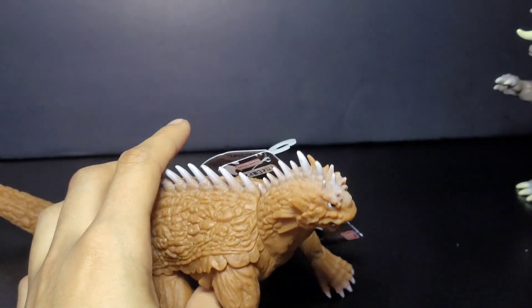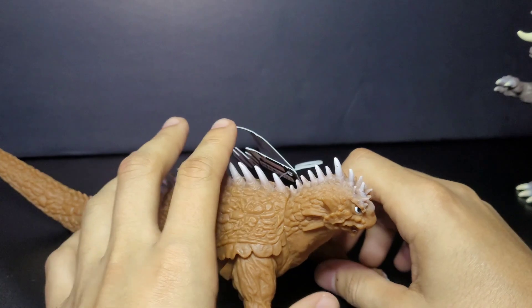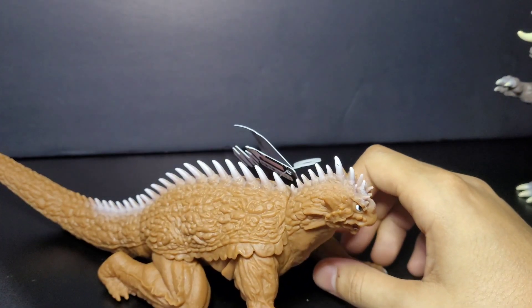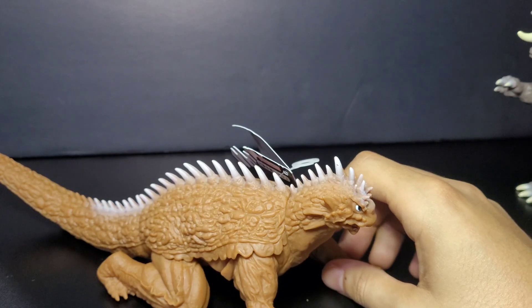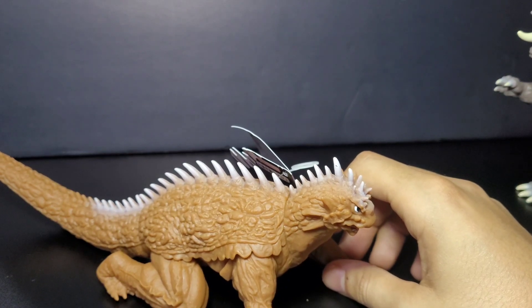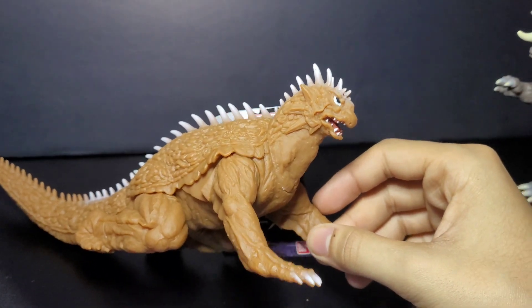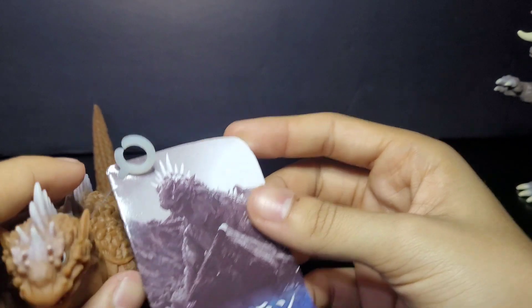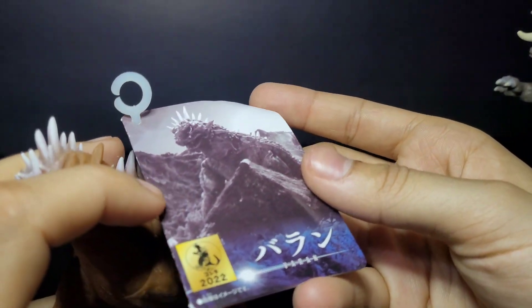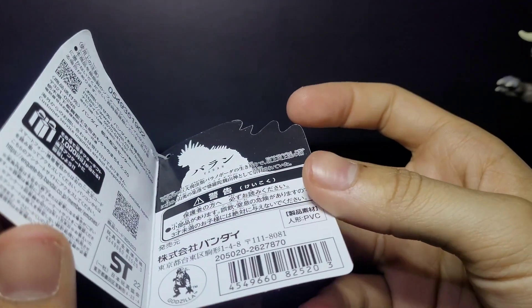It's a pretty cool figure. I don't have that many Varan figures — I think I maybe have the YMSF one and a couple of small ones, but not many. This is a figure I've been really meaning to get for a while. Let me show you guys the tag real quick — it says Varan 2022.